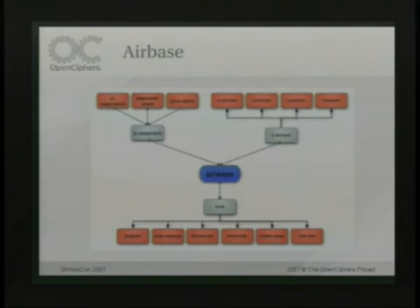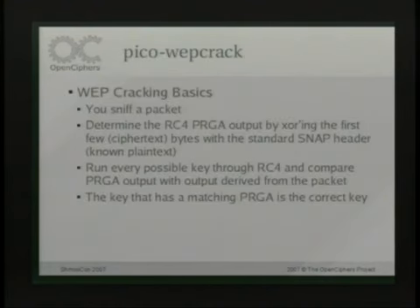Johnny was saying that HDM threw together some RC4 acceleration for the PS3, so it actually uses the hardware units on there. I'll show you some performance numbers on that later. So this is the whole tool suite — you can look at it more later. WEP cracking basics: all you do is sniff a packet. The first few bytes are predictable, so you XOR that to get the actual output of RC4. From there, it's basically just taking the output of RC4 and reversing it back into the key.